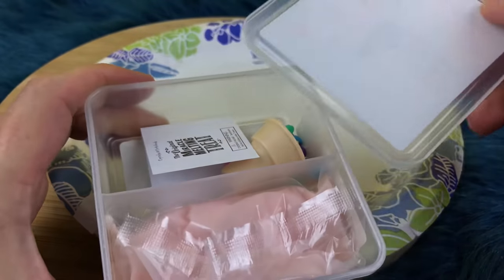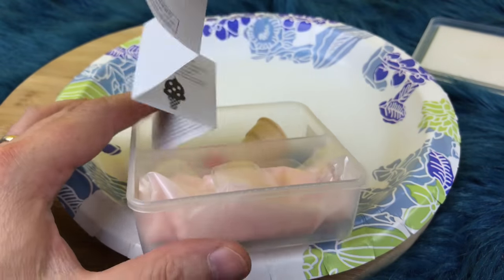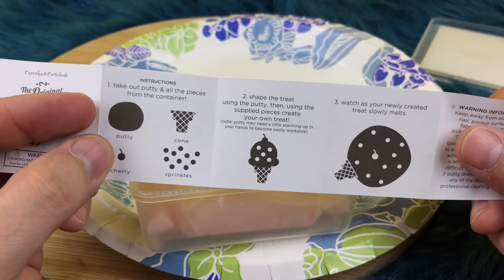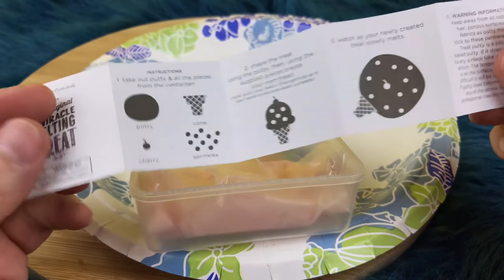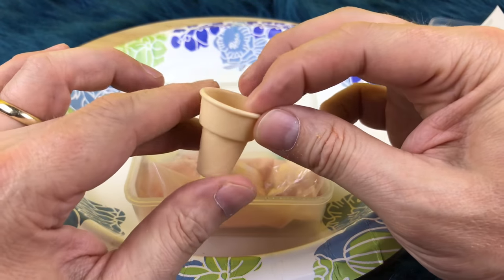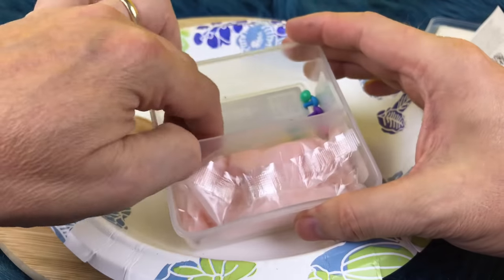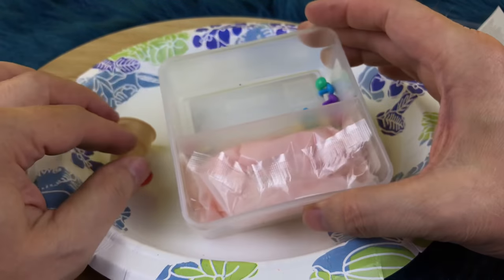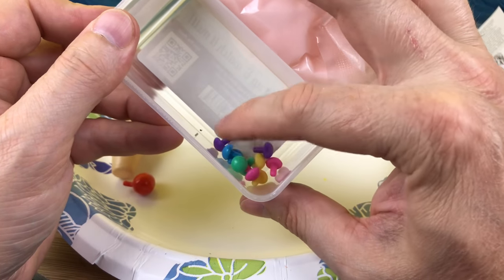There we go. It's the lid, and it's so cool that this comes with a little case. And here is a cool little instruction booklet that tells you all the things — you shape your treat and then you watch it melt. That's about all that's in it for our little instruction booklet. And in here is our ice cream cone with the little ice cream cone edges — very cool. Here is the cherry that goes on top.